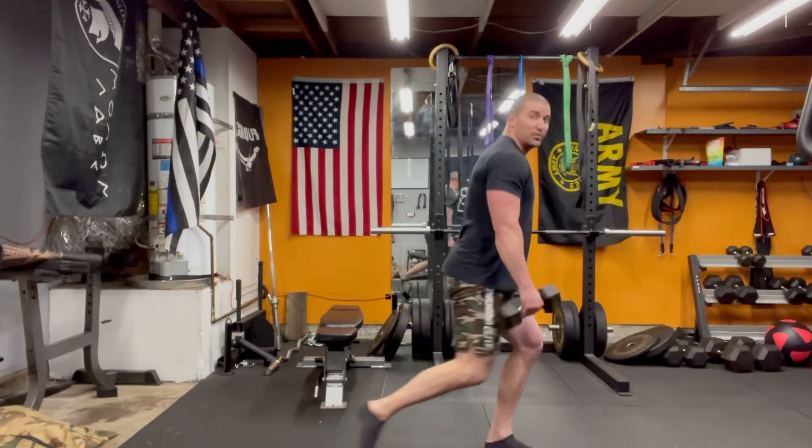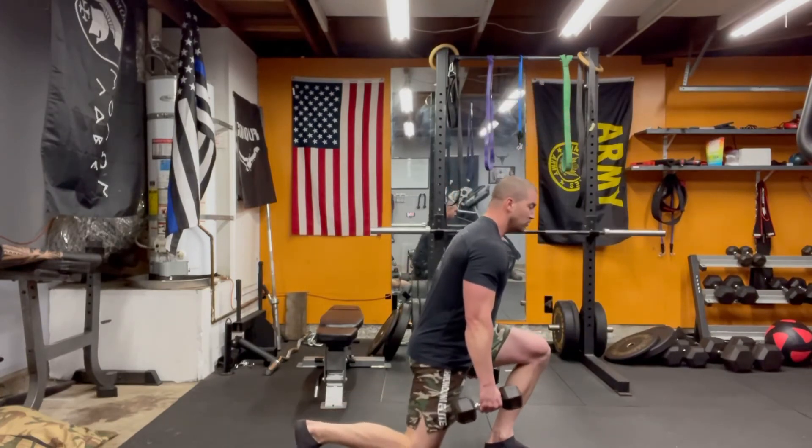The heavier you go, the less stable you're going to be, so start light. Try to develop a rhythm.